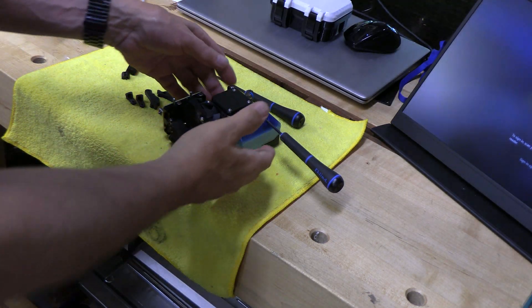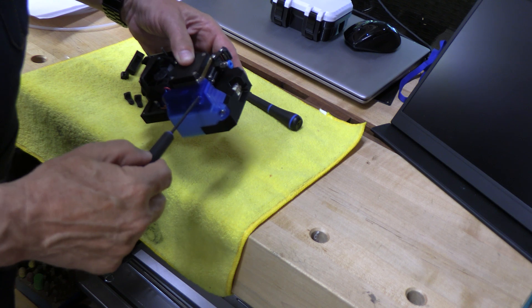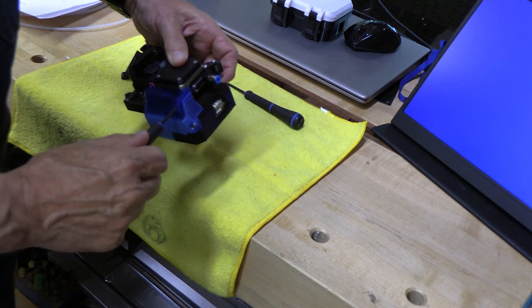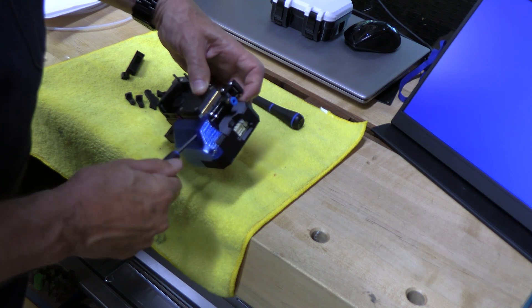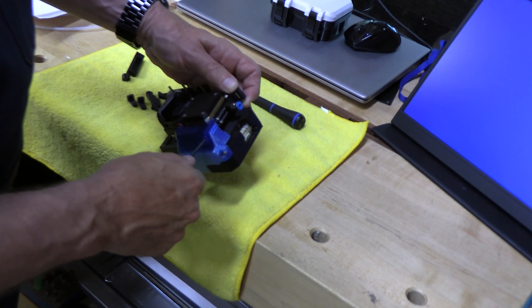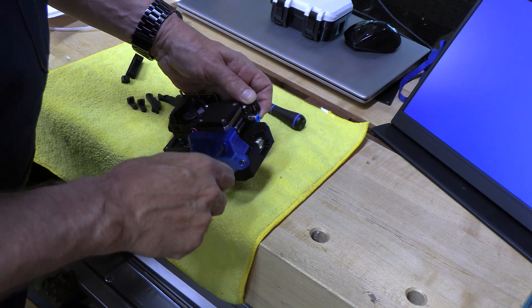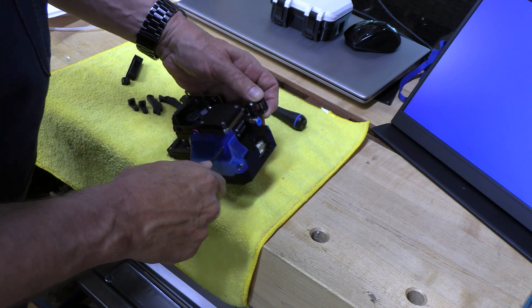We've got the entire extruder on the bench. First thing, I'm going to loosen these idler screws because they're threaded into the nut on the idler arm. Back those off and then this piece will just come off. Back them out equally and they'll stay in place.